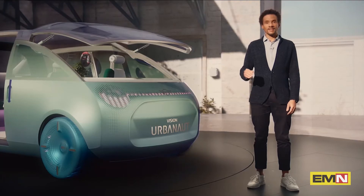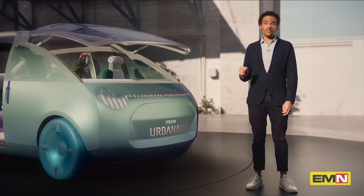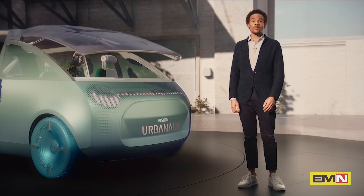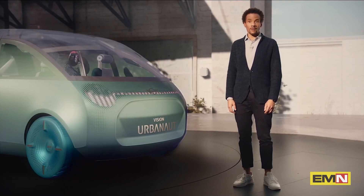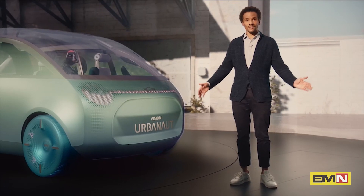This is it — the Mini Vision Urban Out. To design a vision like this is only possible with the collaboration of a fantastic team of creative minds, and I am really happy to have such a team. Thank you very much. If you would like to know more, watch the unveiling and the making of the Mini Vision Urban Out. Thank you very much and see you.